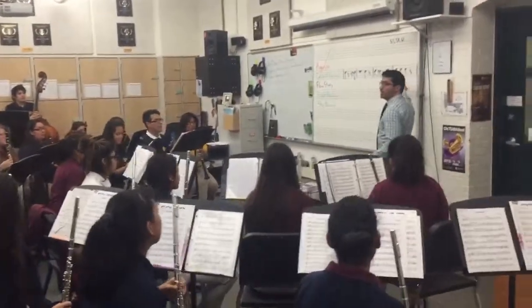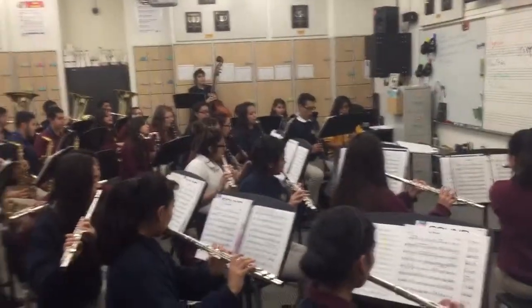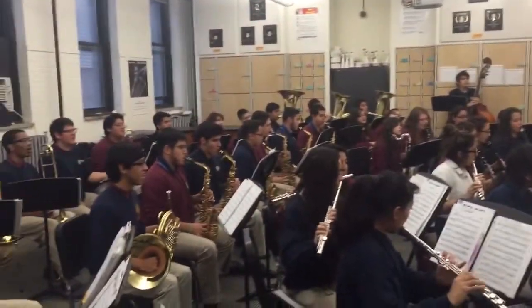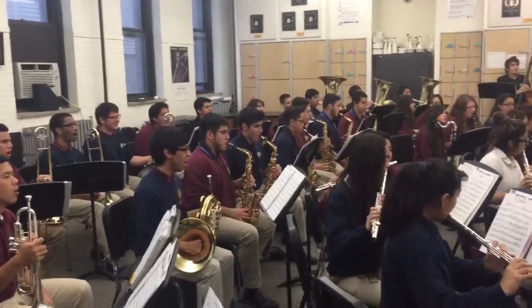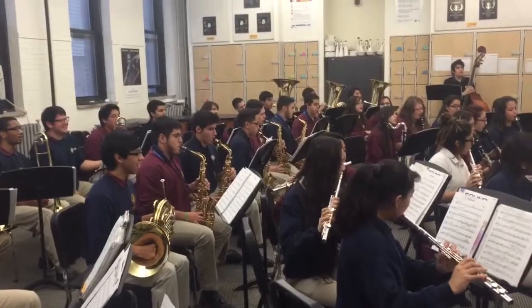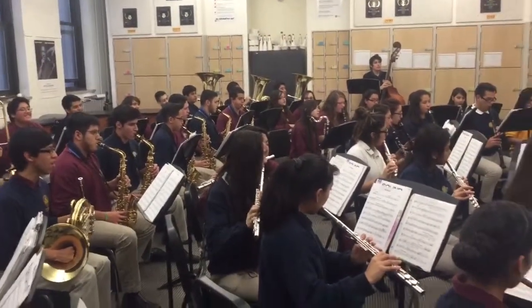So choose this round twice. Okay? One, two, three. One, and, three. One, and, four. One, two, three. One, and, three. One, and, four. One, two, three.